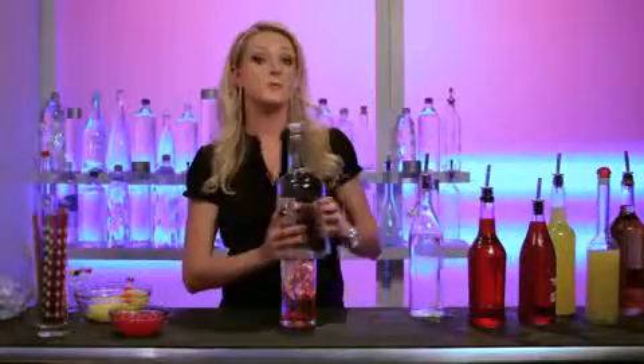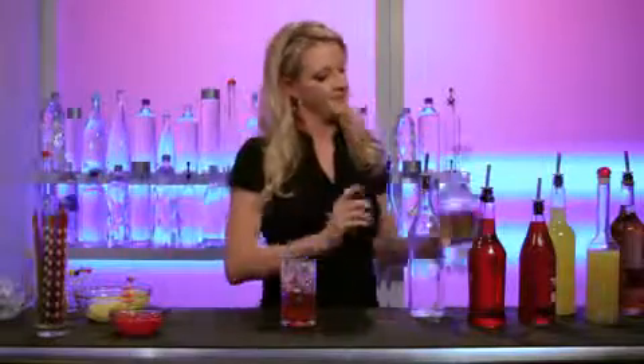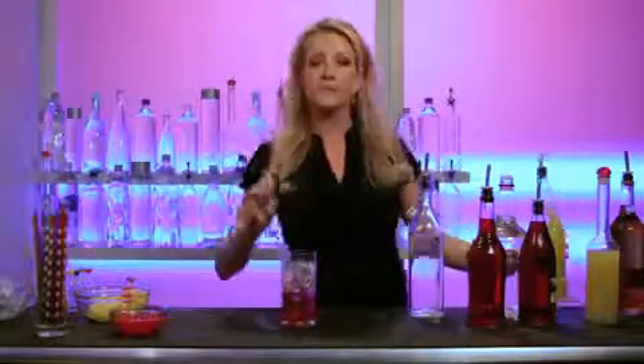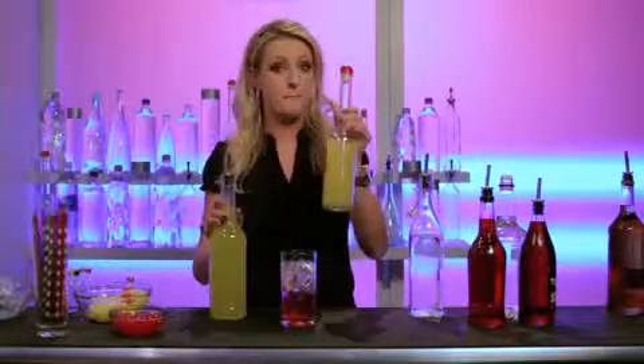A half ounce of triple sec, which is a citrus. Then with the remainder of the glass, we're just going to leave a little gap at the top, but we're going to go half and half with sweet and sour and pineapple.